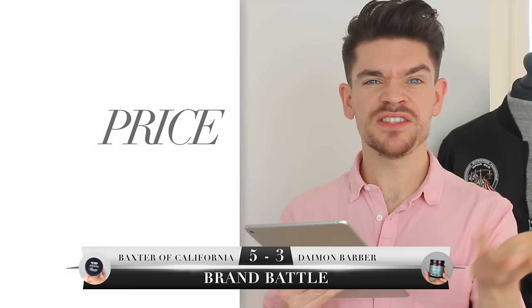Washability should be straightforward — wax-based versus water-based. But actually, washing my hair with the Baxter of California one is super simple, and most of the product comes out just with water. For a full cleanse you'd want shampoo. The Damon Barber one, however, comes out entirely just with water. The point for washability goes to Damon Barber.